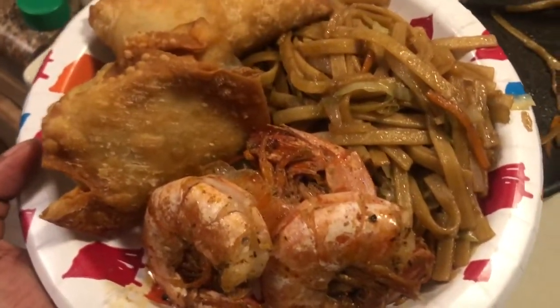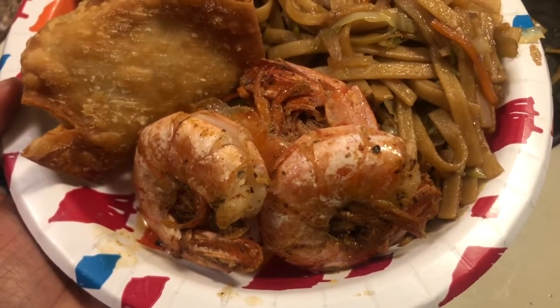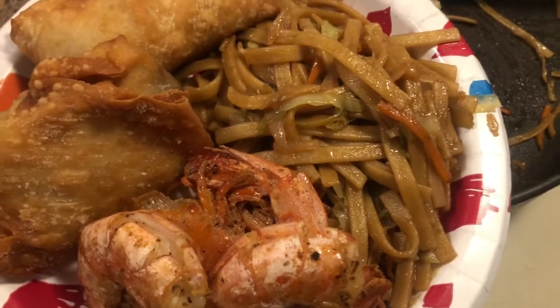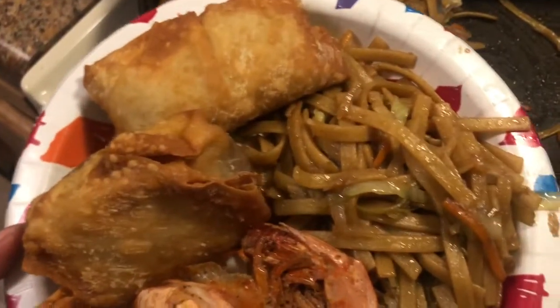Okay y'all, so we got our finished plate. What you see before you: we got some red Alaskan shrimp, some Philly cheesesteak egg rolls, and then we have our lo mein pasta. Everything on here looks so freaking good.